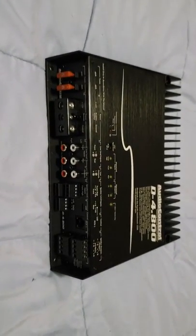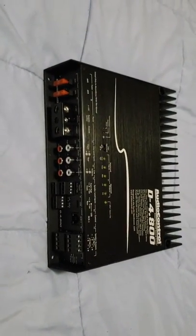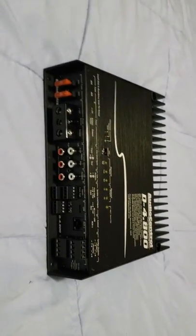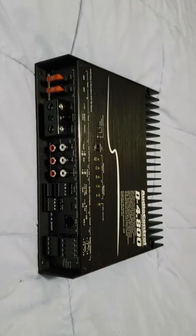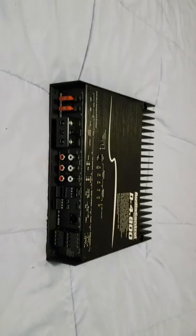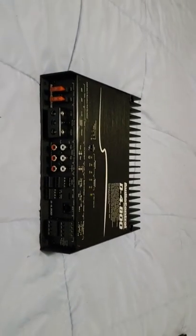Also you have a 30-band equalizer — yes, you can tune 30 bands of frequency off of this amplifier. That helps a lot, especially in SQ sound quality competitions, or when you really want to have a good-sounding SPL or overall demo bass build.